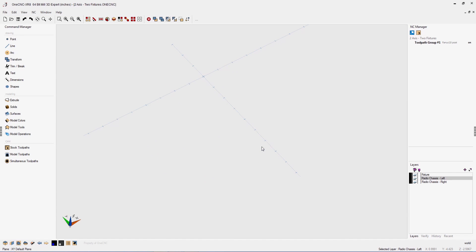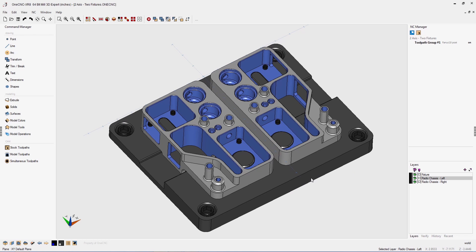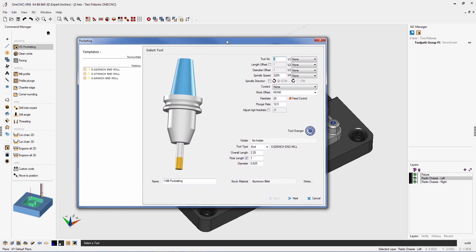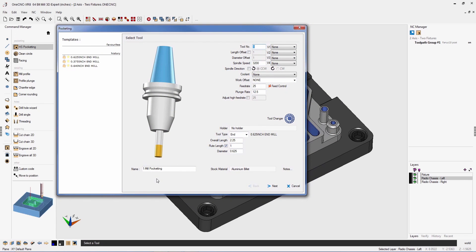Now let's take a look at some of the new features provided by OneCNC XR8 CAM. Let's begin with OneCNC milling and high speed pocketing. I'm going to select stock toolpaths and high speed pocketing, then quickly select both pockets I'd like to apply toolpath to. Within this first dialog box, we can see one of the brand new features of OneCNC XR8: the name parameter. This gives us the powerful ability to name our machining operation anything we'd like — for example, 'mill pocketing two pockets.' This feature is available within all OneCNC XR8 machining disciplines: mill, lathe, wire, and profiler.